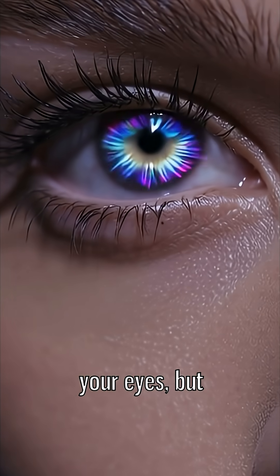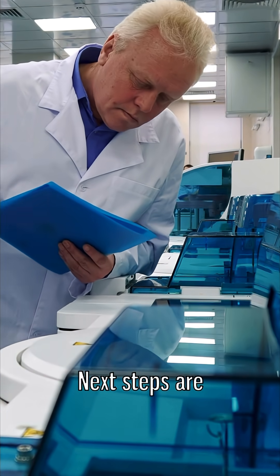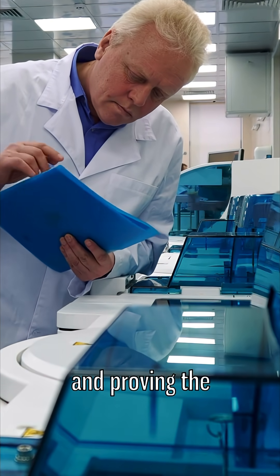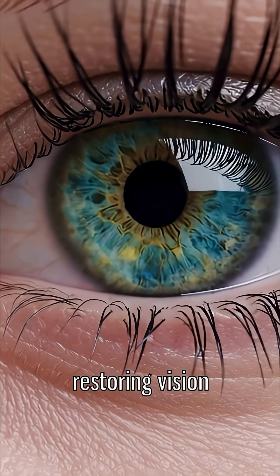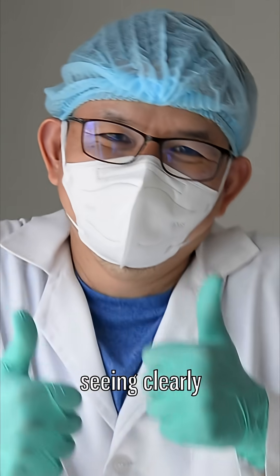It's basically Photoshop for your eyes, but powered by electricity. But it's still experimental. Next steps are live animal tests and proving the results stick long term. So yeah, restoring vision with electricity — part science, part comedy, and maybe the future of seeing clearly. It's a very big deal.